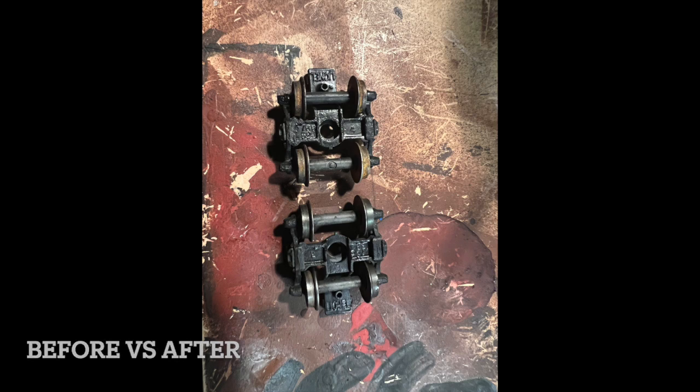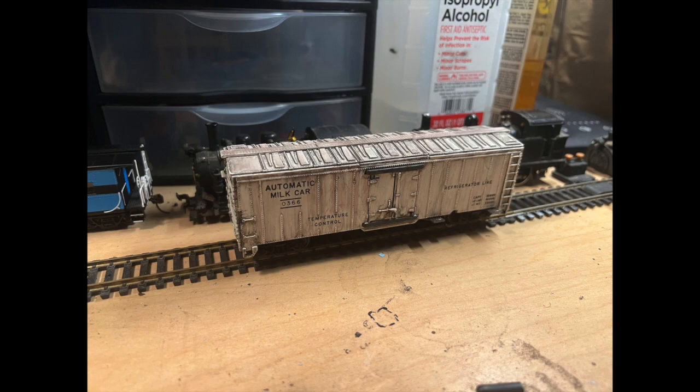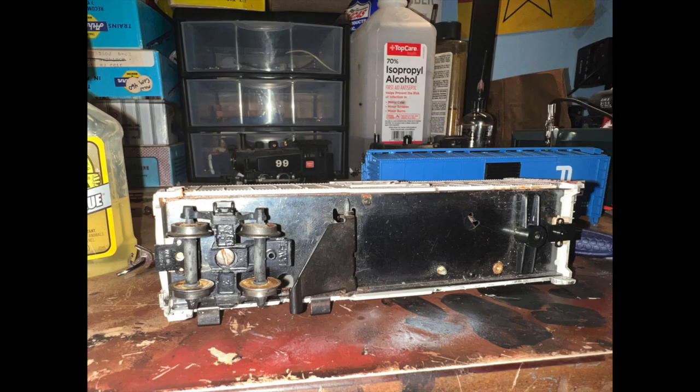Then I cleaned off the body, because there was a lot of surface dirt and dust. And then I weathered it, put the wheels back on, and I installed some Kadees, and then it was done.